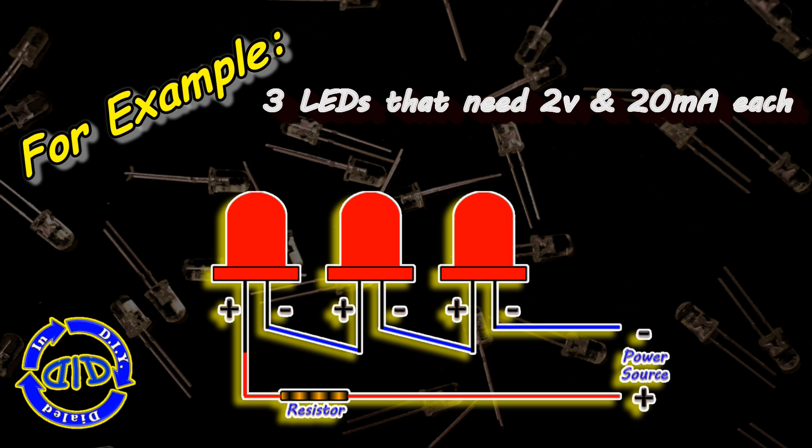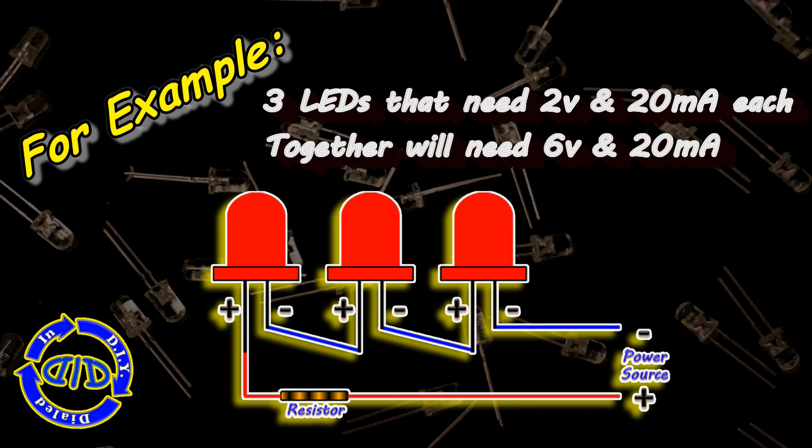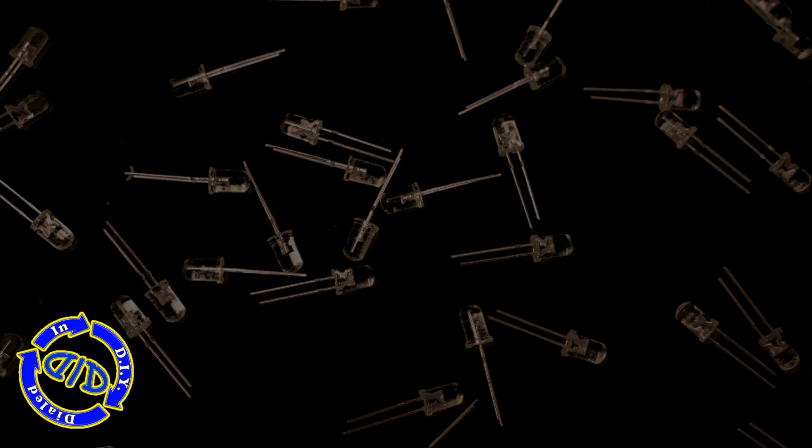Using the same numbers from the past videos, we're going to assume three LEDs that each need 2 volts and 20 milliamps to operate. So you see in a series connection, the voltage requirement adds up, but the milliamp need stays the same.